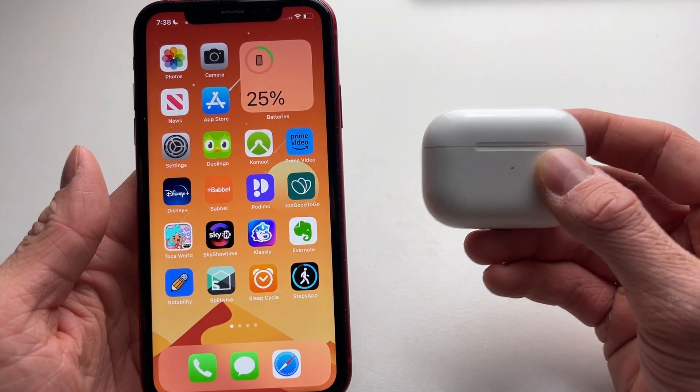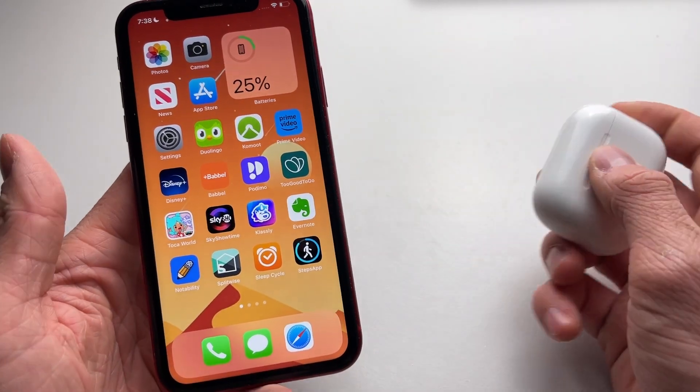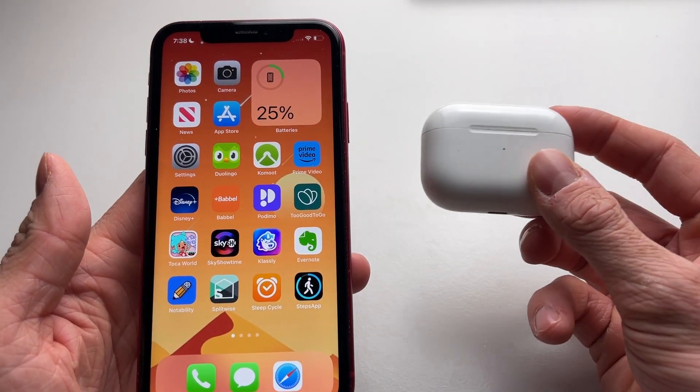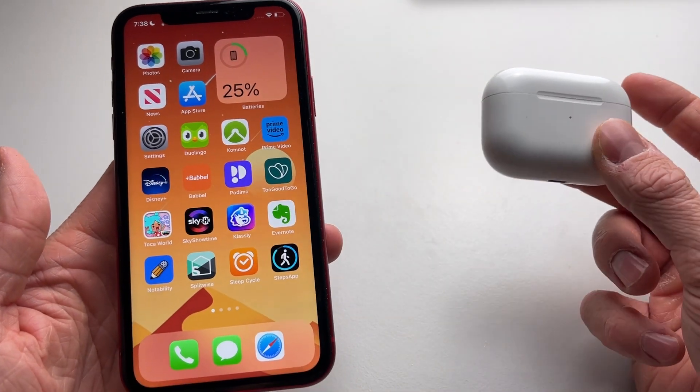Hello everyone, welcome to this video. I'm going to show you how to fix AirPods that are not connecting to your iPhone. I'm using the AirPods Pro right now, and this is most of the time an issue with the AirPods Pro. I've got four fixes for you to try in order to resolve this issue.